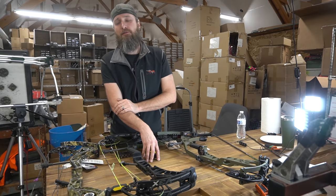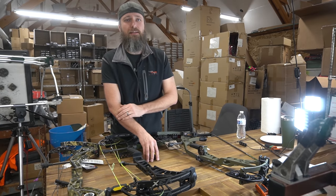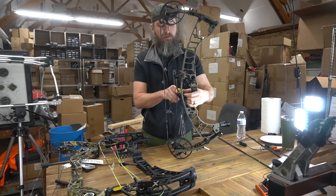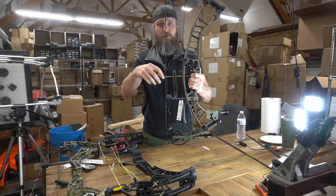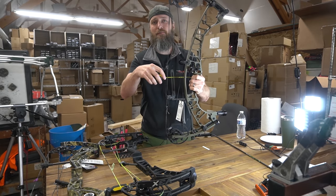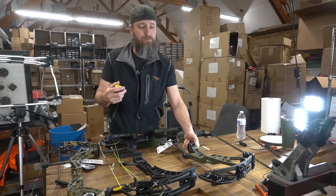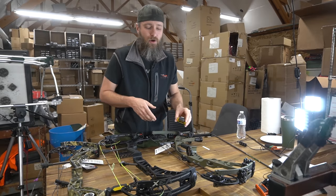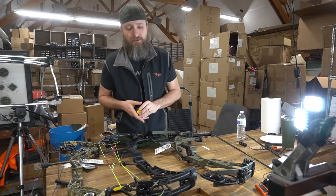The number two thing manufacturers like to use to measure is brace height — the measurement from the shallowest point in the grip to the bowstring. Anybody who's looked at my videos knows that's how you measure brace height. Well, to me that is once again the wrong thing to measure. What you should be measuring is how much reflex a bow has, not how much brace height it has.